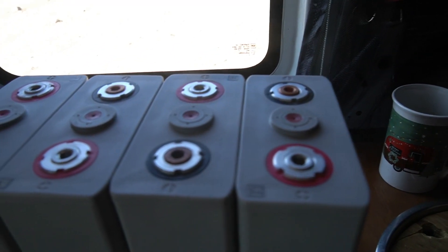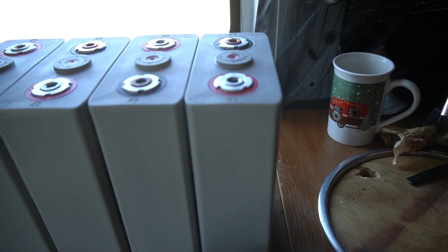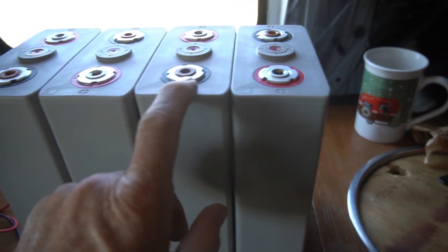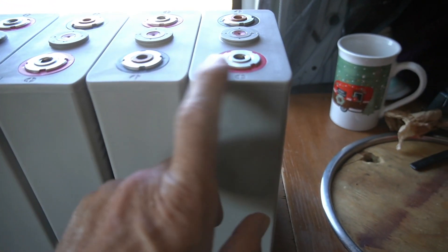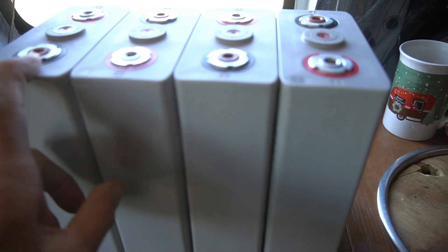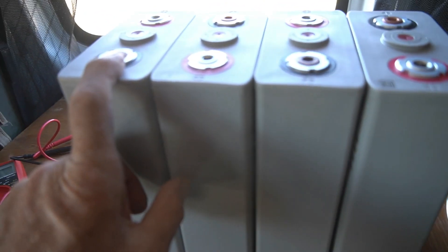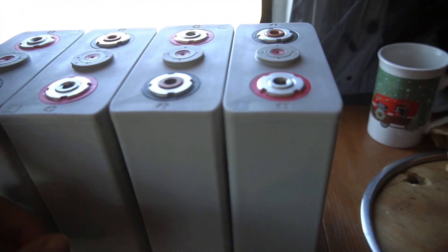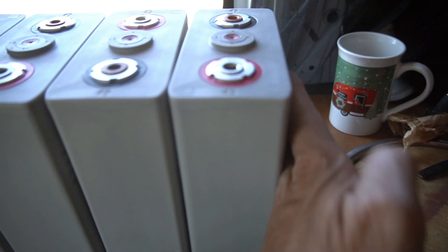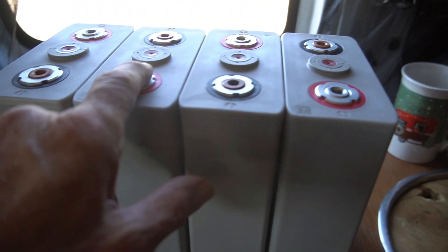Next thing I want to do is connect these in series, because each one is supposed to be 100 amp hours. Each one of these is 100 amp hours. But as you saw, it's only 3.46 or 4.7 to 4.8 volts per cell. So I want to get 12 volts — three plus three plus three plus three — and it's going to be over 13 because of the point-fours. To wire them in series you go plus, minus, plus, minus.